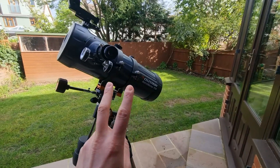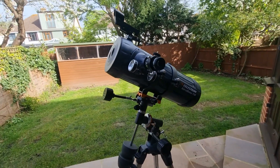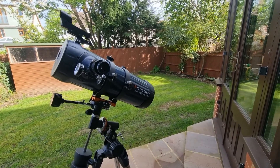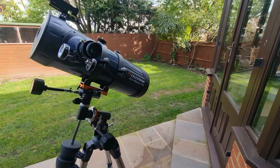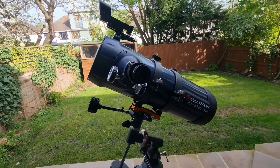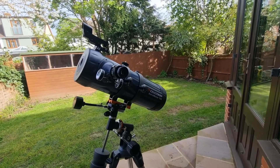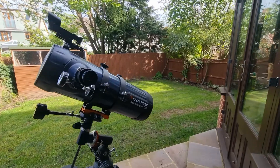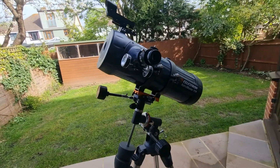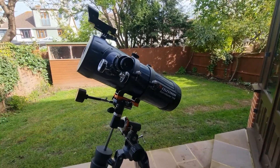If you have the budget, I recommend two extra things. First, upgrade the eyepieces — the included ones are great for getting started, but in time, investing in some Plossl eyepieces along with some light filters will really enhance your viewing experience. For looking at gases on Jupiter, you will need filters. I'd also recommend getting a moon filter — the moon can be really, really bright and can hurt your eyes, so a moon filter will make your whole moon observation much more enjoyable.